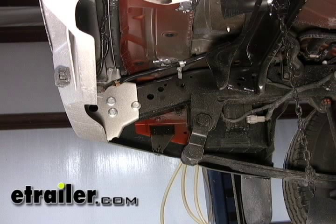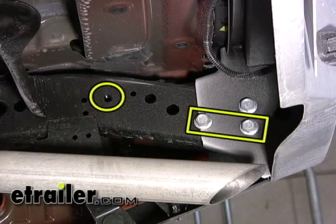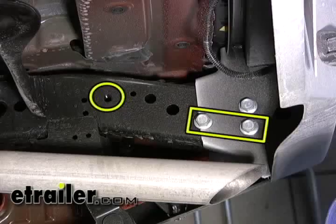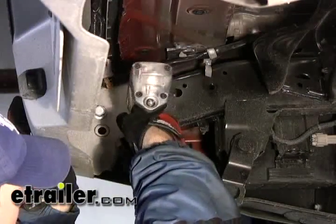If we follow forward on the inside of the frame there is an existing weld nut that doesn't have any hardware in it currently, and that will be our third and final attaching point. That's going to be the same on the passenger side of the vehicle as well. So the first thing we're going to do is go ahead and remove the two bolts per side of the vehicle.